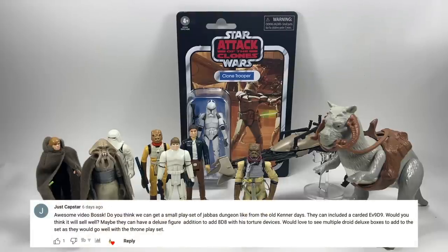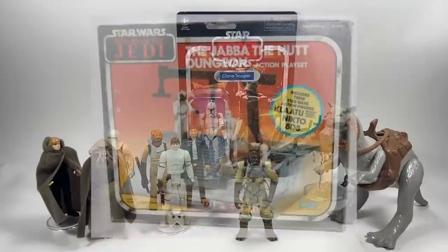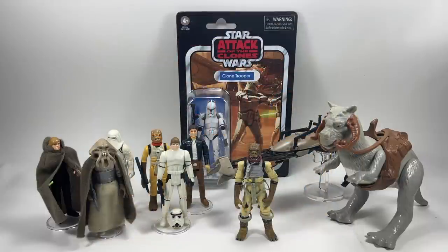JustCapster asks: do you think we could get a small playset of Jabba's dungeon like the old Kenner one, including a carded EV-9D9 and a deluxe 8D8 with torture devices? You're right it would go well with the throne room playset they're bringing out. The issue is that EV-9D9 and 8D8 need to be newly tooled figures, which would make the playset cost a lot of money. All other playsets have reused figures to keep costs reasonable — a newly tooled figure playset would be astronomically priced, but it's a great idea.